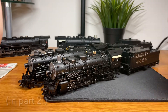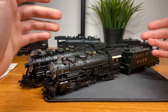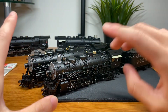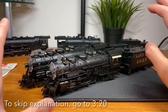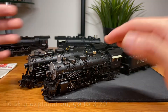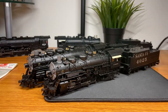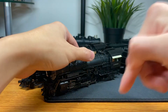I wanted to talk about some of the issues that BLI made when designing these models. If you've heard all this stuff before about the trailing truck and the drawbar, you can skip to the timestamp in the video and we can move on to actually fixing it. This might be a longer video, so definitely use the timestamps down below.